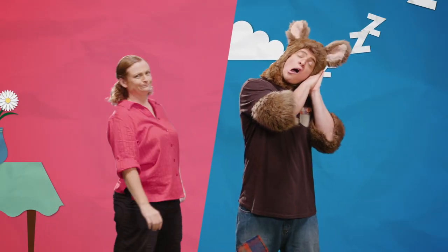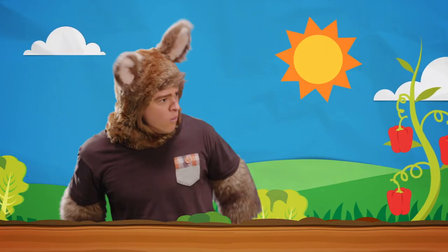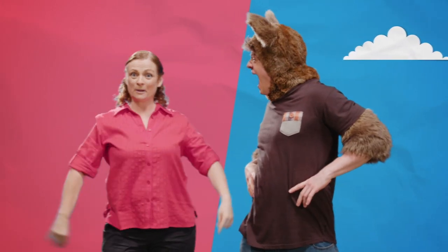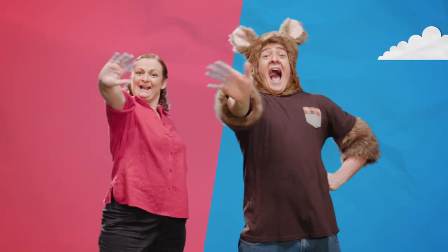Hello! Look, wow, look. I'm Sally, and I'm Possum. Hello.